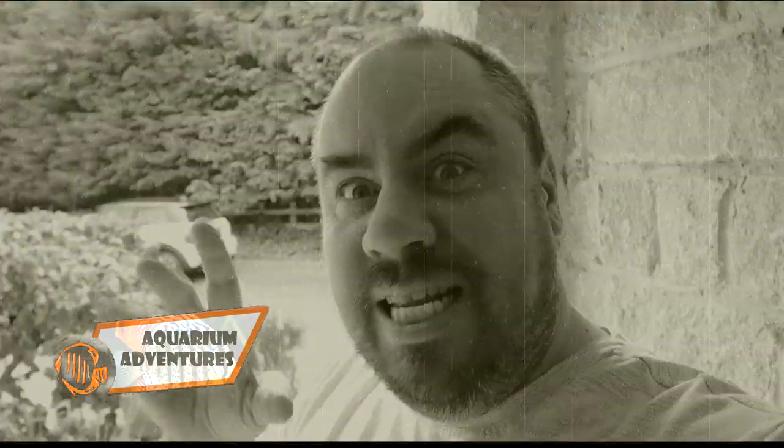Hey everybody, welcome back to the channel. Nice to see you again. It's Halloween, so if you're anything like me, you might have some of these guys kicking about.